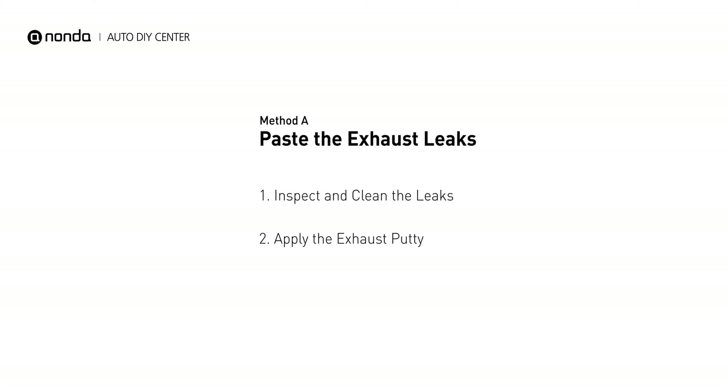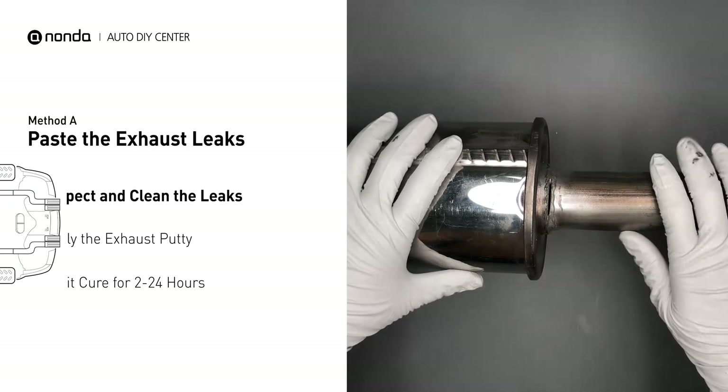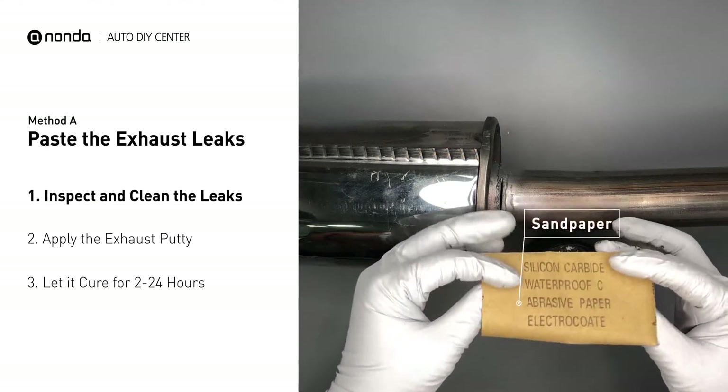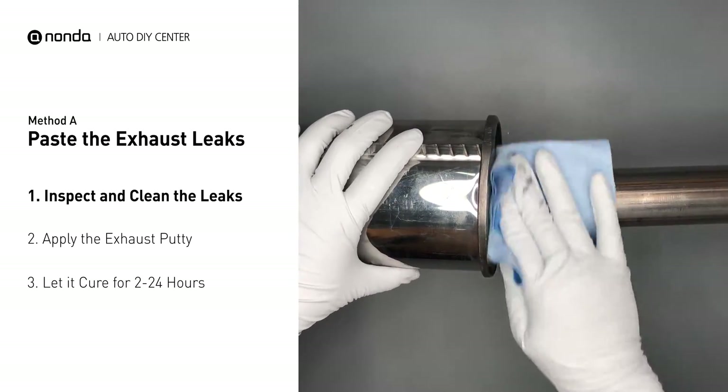Method A: paste the exhaust leaks. The exhaust system begins at the engine combustion chambers and runs along the undercarriage of the vehicle, eventually ending with a visible tailpipe. If you have a leak around the corner, get some exhaust putty to seal it up. First, get sandpaper and a wet wipe to clean the leaking area for better application.